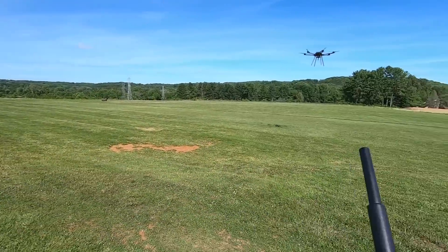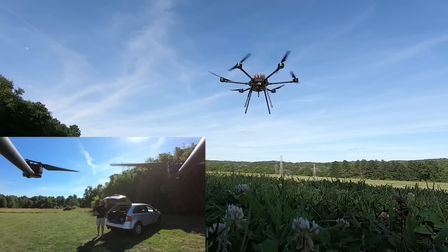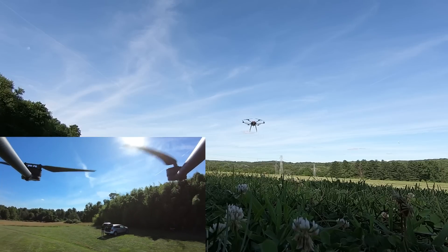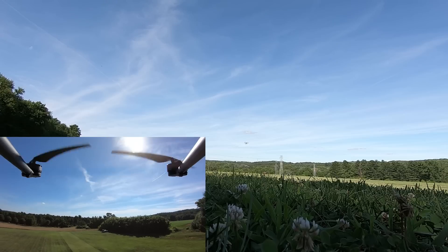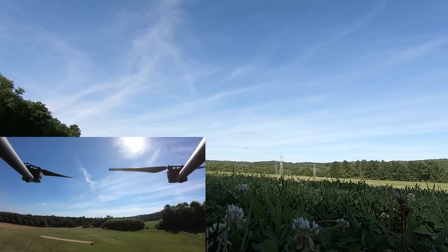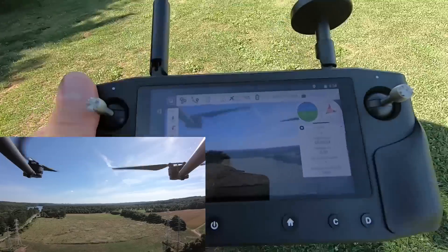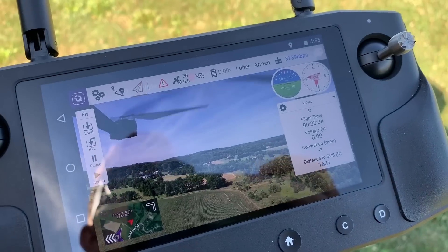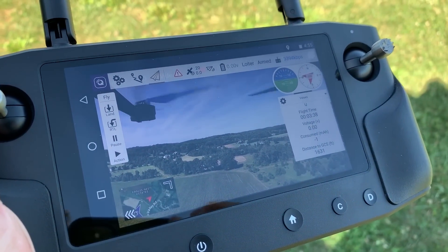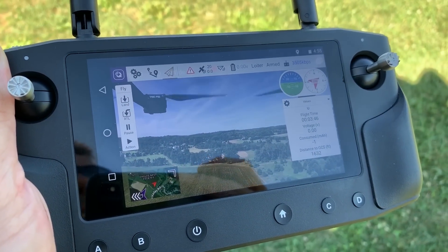Now we're going to do a range test because that's what everybody wanted to see. For this range test, I have the antennas facing towards the back of the aircraft, so it's really going to be the worst reception possible and we'll see how it looks. We're at 1,482 feet from us right now — pretty darn good. At about 1,600 feet, just a little bit of breakup. I would say probably 1,500 feet of usable comms and video without question, but right around 1,600 feet I was starting to see a little bit of breaking up.